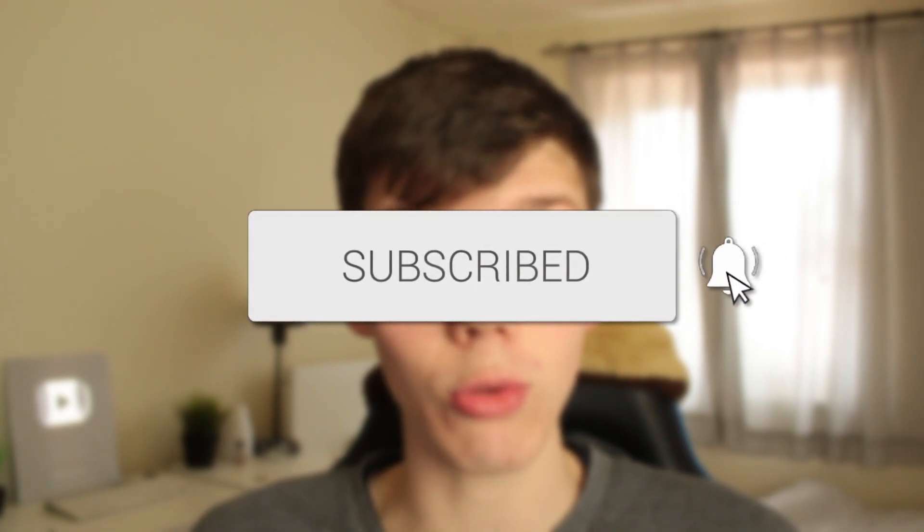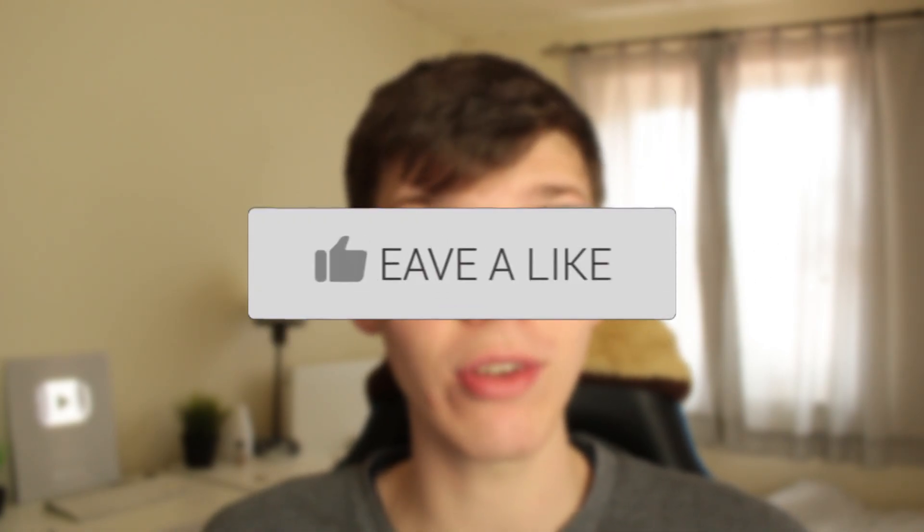In this video I show you how to turn off screen mirroring on your iPhone. If you found this guide useful then please consider subscribing and once you've done that then please consider leaving a like and let's get right into this guide.